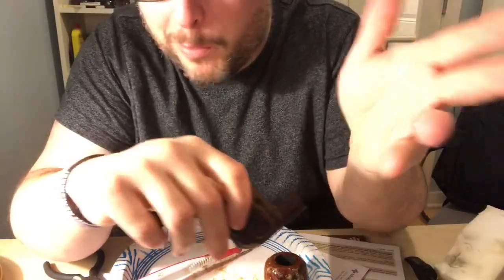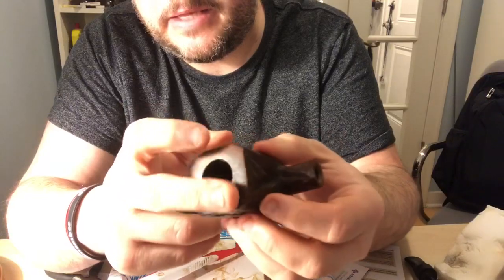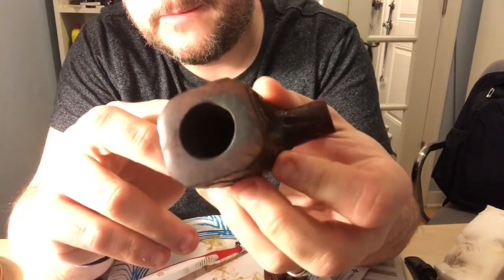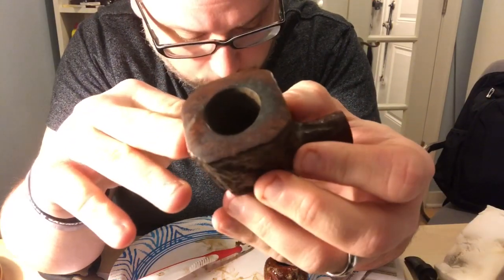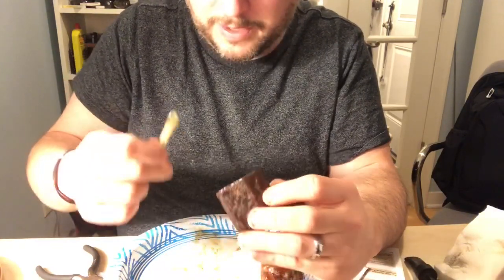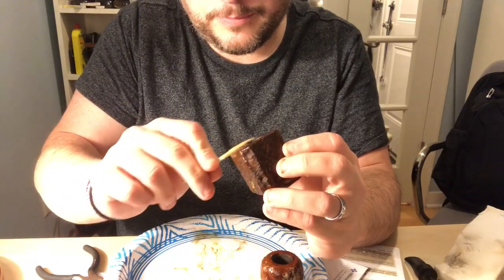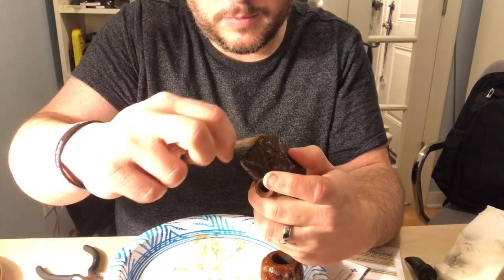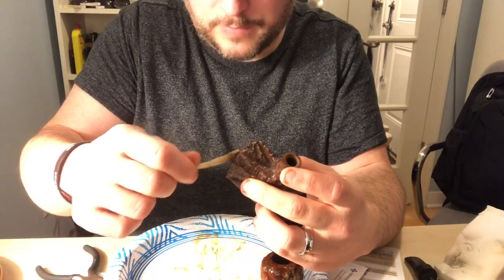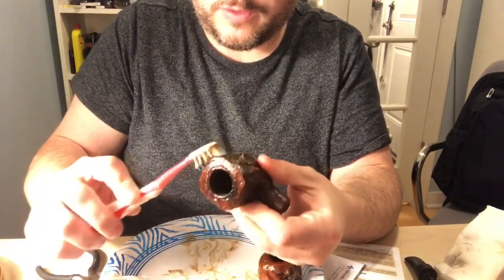Welcome back to 'This Old Pipe.' I've got this Custom Built which also has carbon buildup on the rim, so let's do this one as well while the other one is still resting with the Murphy's penetrating that rim. We're just going to go around the rim here.